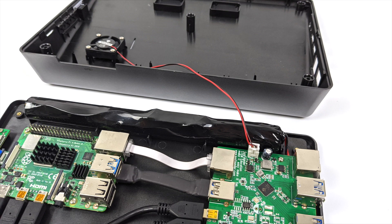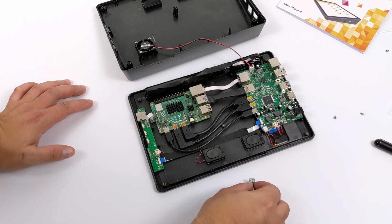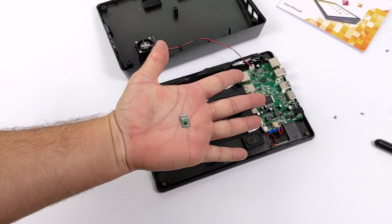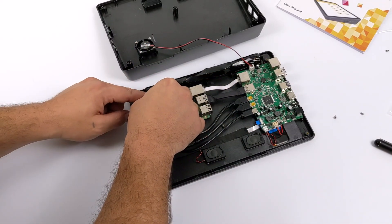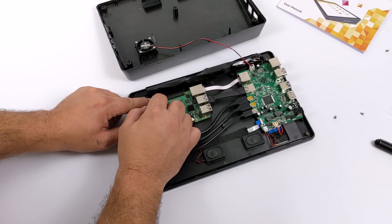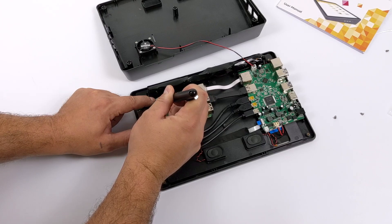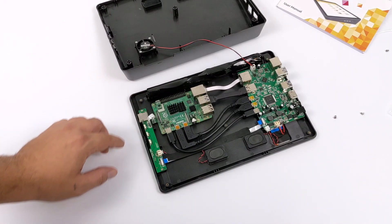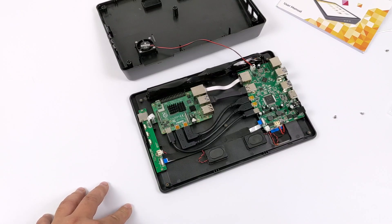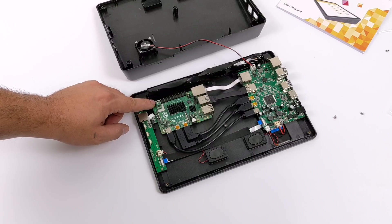I've also installed the fan — it mounts to the back half of the case and the power plugs right into the main board. Since this is a tablet, it has an accelerometer included that mounts to the Raspberry Pi 4. This is an accelerometer shim that goes right onto the GPIO pins of the Raspberry Pi 4 — you just push it down. That way, when all the software is set up correctly with Raspad OS, you can rotate the screen just by turning the whole unit. Overall, assembly was super easy — you could do this in five or six minutes even if you've never done it before. It's all plug and play.